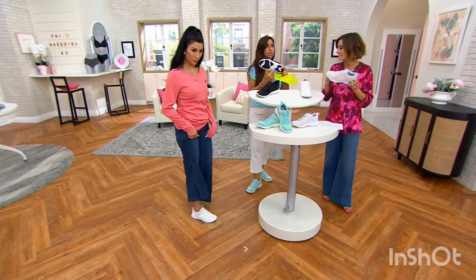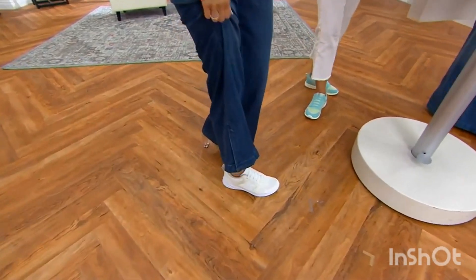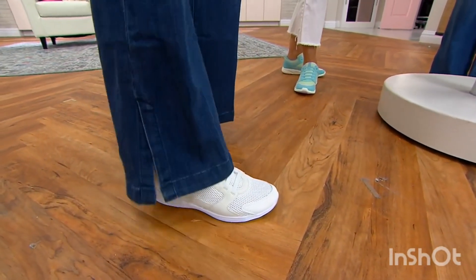We want that to happen. We want to have that stability underneath so you really get that in the middle, but then all that flex and cushioning in the forefoot of the shoe to really make a difference. And that's for under $70.